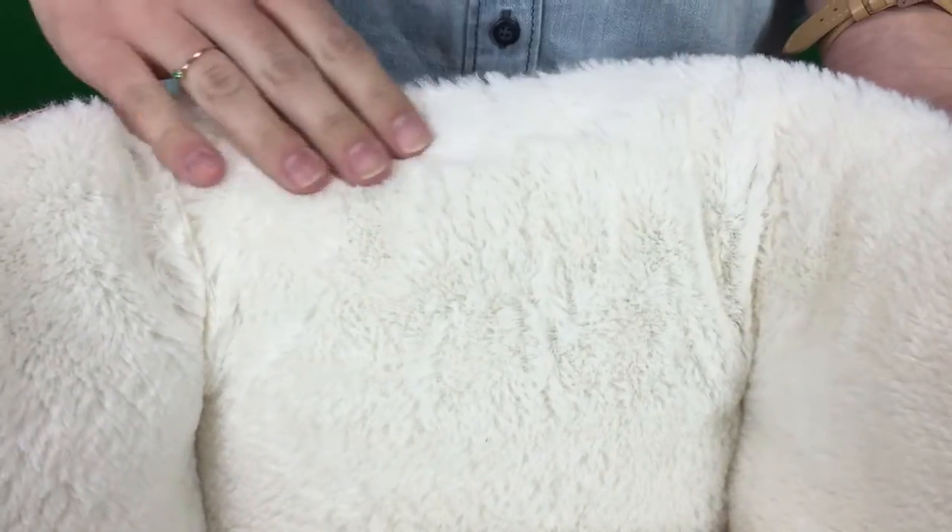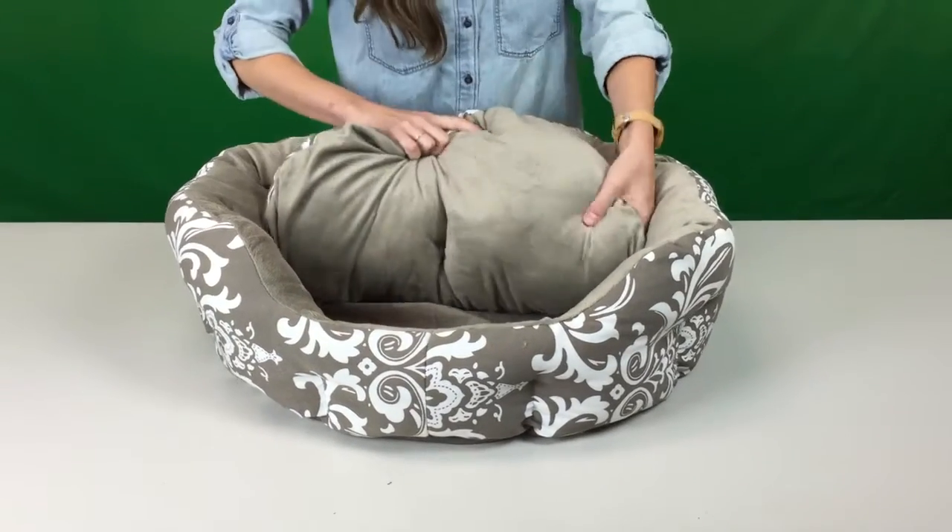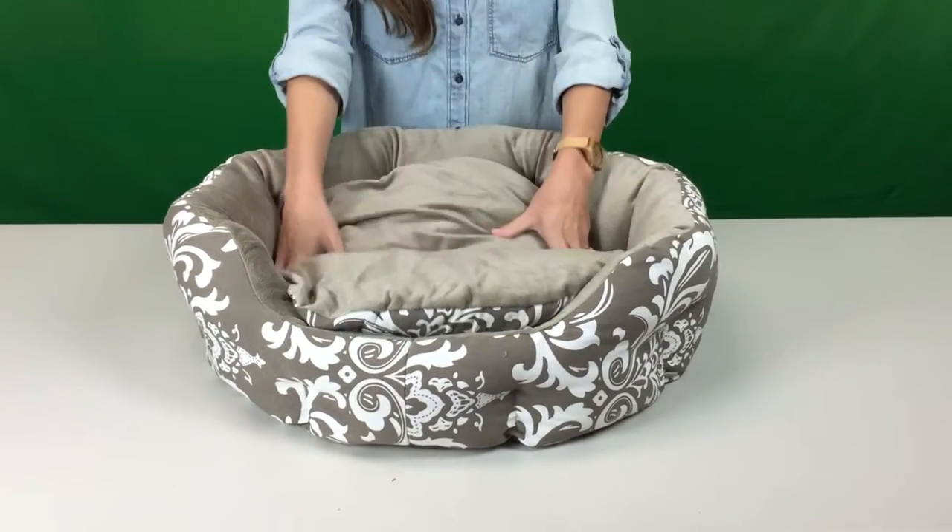The cocoa and graphite have a soft microplush interior and the red and black have a cozy faux fur interior. This bed has a very convenient removable and reversible insert for easy maintenance and cleaning.